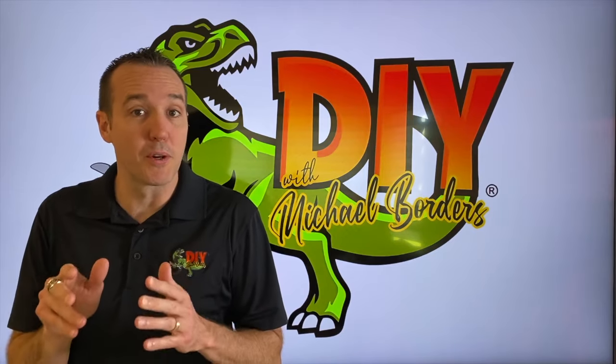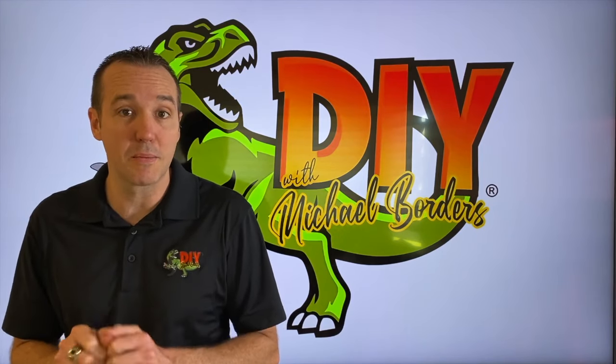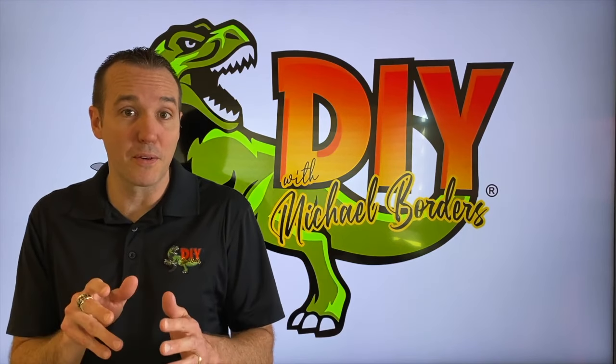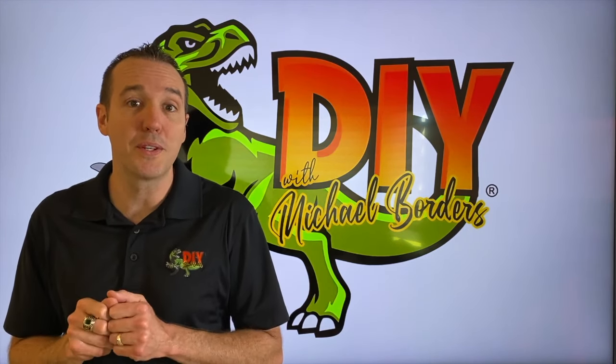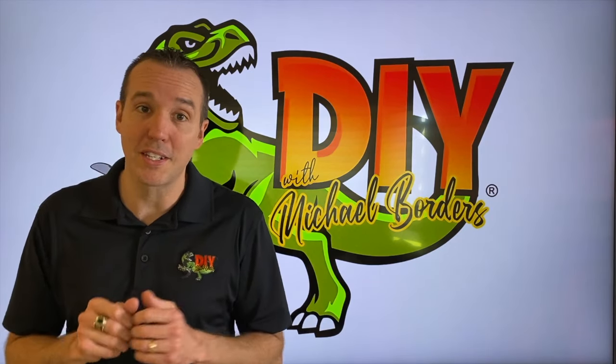Hey, what's up, DIYers. Mike Borgs with the Mike Borgs channel. Thank you for watching. We're talking drip line systems or irrigation systems and the backflow preventer specifically. In the event that your backflow preventer is leaking, we are going to introduce you to the part that is most likely causing that leak.